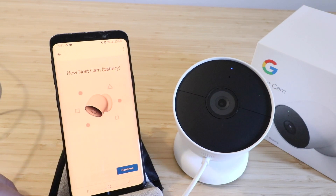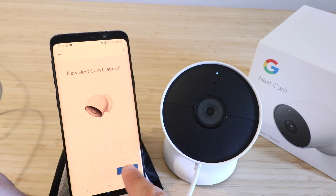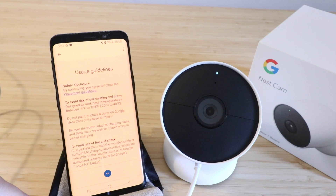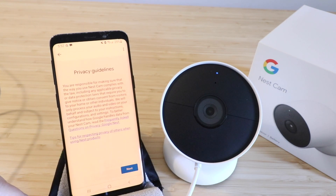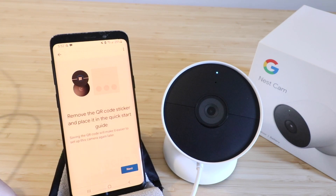Now it says new Nest Cam battery, so we're going to click through the setup process. I'll click continue — it says by tapping I agree, you agree to the Google device arbitration agreement. I'll click I agree. Then usage guidelines and safety disclosures — go ahead and read that, scroll down, and click next. The privacy guidelines screen pops up with information you should read. Then it says help improve Google Nest Cam — automatically share device stats and crash reports with Google. I'm going to click No Thanks. It says remove the QR code sticker and place it in the quick start guide — we've already done that, so click next.